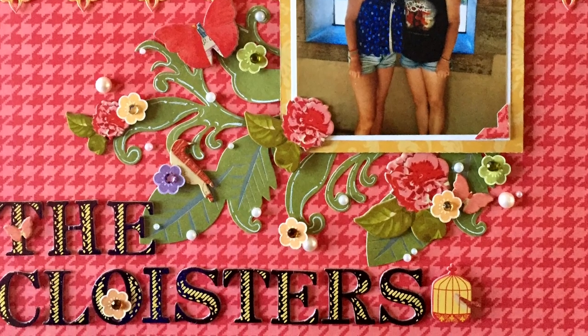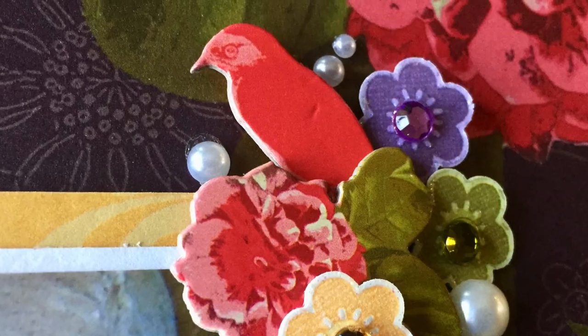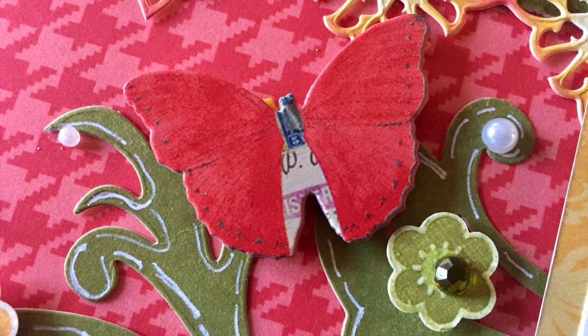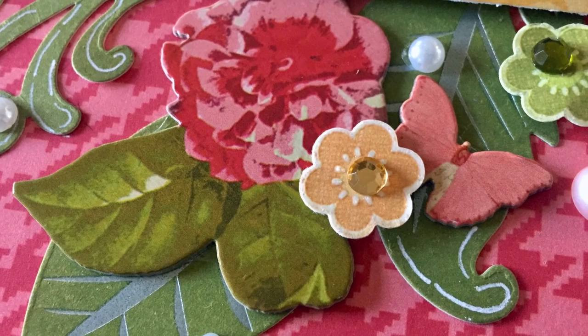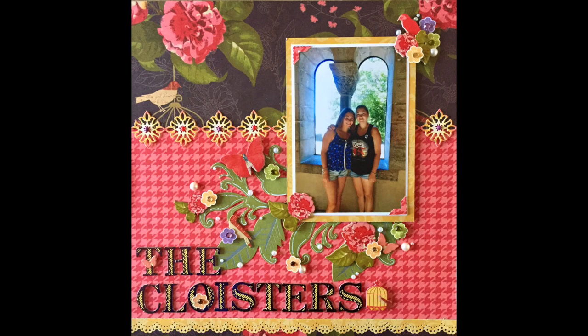And that completes this layout. Thank you so much for watching everybody. I hope if you liked this video you'll give it a thumbs up, and please check out all the other scrapbookers who are following along with this challenge — their links are in the description box. I hope everybody has a fantastic day and I hope to see you again tomorrow. Take care everybody, bye-bye.